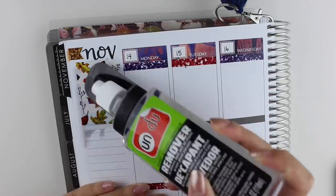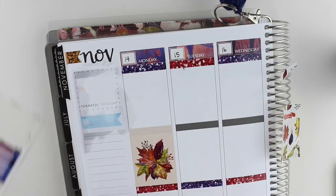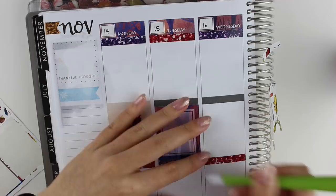The first thing that I did was start building my sidebar, but unfortunately I put down those stickers crookedly, so I used undo to bring it back up. And then while that was drying, I decided to put all of my full boxes down.